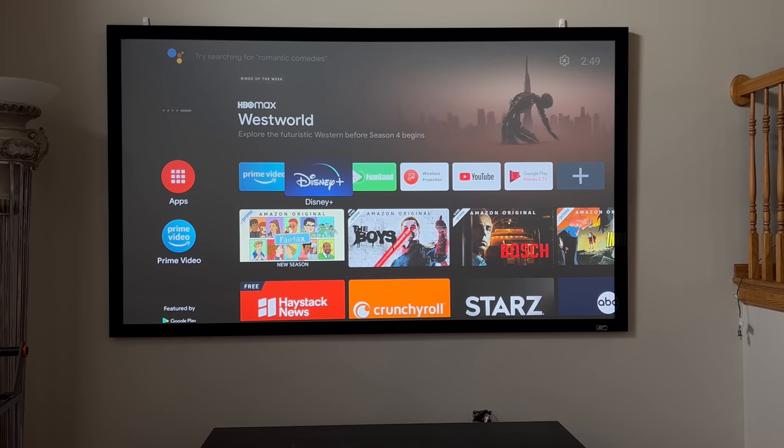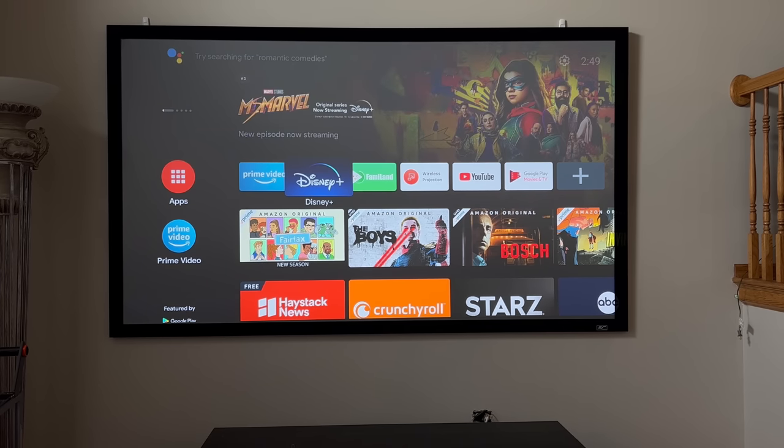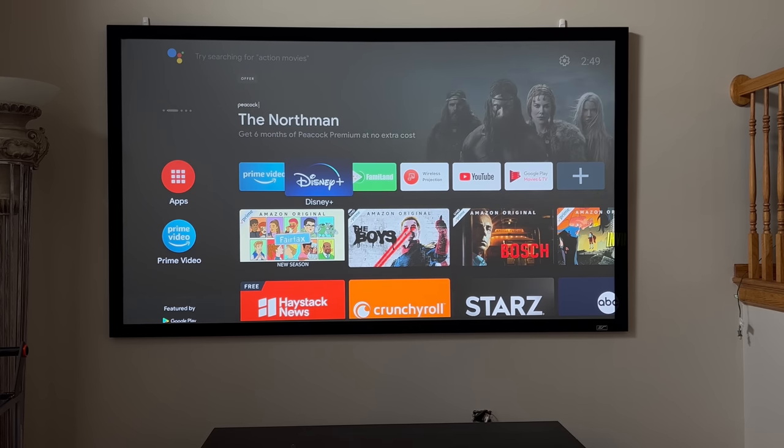Elite has many different screens you can choose from. Not only does it have something like this for short throw — meaning the projector is a few feet in front of it — but they also have screens for ultra short throw projectors that fit inches away from the screen. The one we're looking at here is the Sable Frame Starbrite 9 Series that eliminates 95% of ambient light, giving you an image that looks like this.